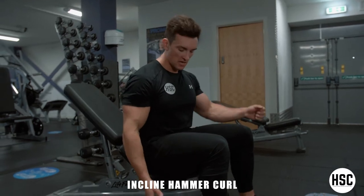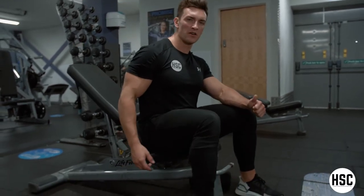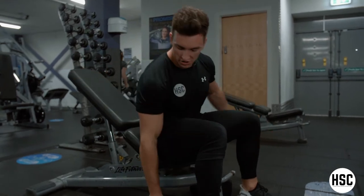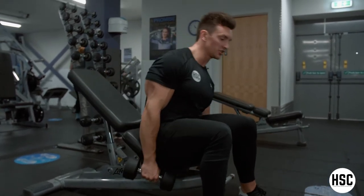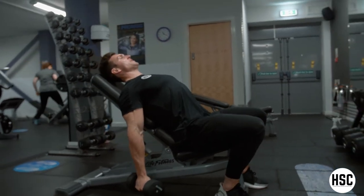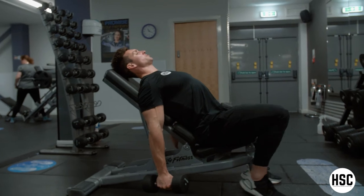Incline hammer curl. You want a similar setup here as you would do on a normal incline dumbbell curl — a 45 degree bench, dumbbell in each hand. For body position, you want to keep your shoulder blades pinned together, retracting your shoulders as much as possible.